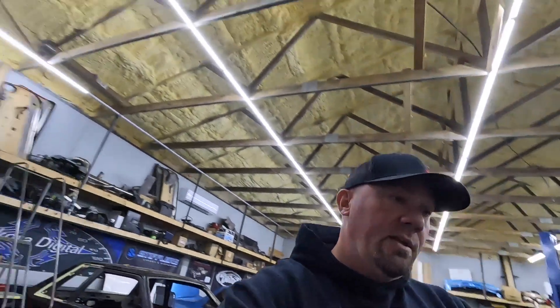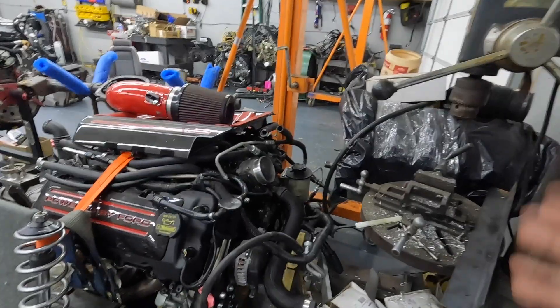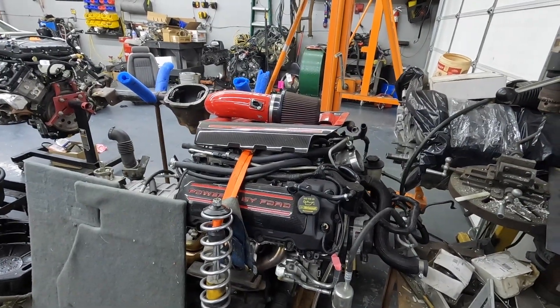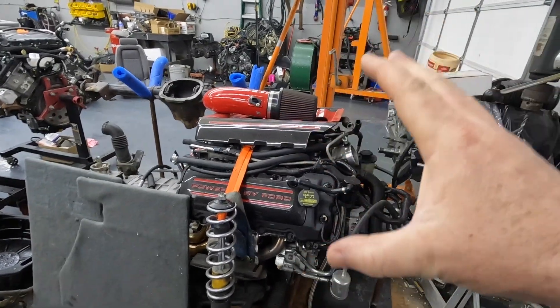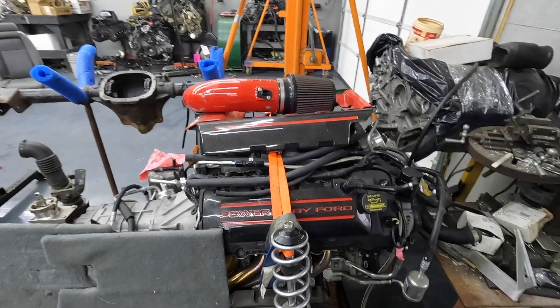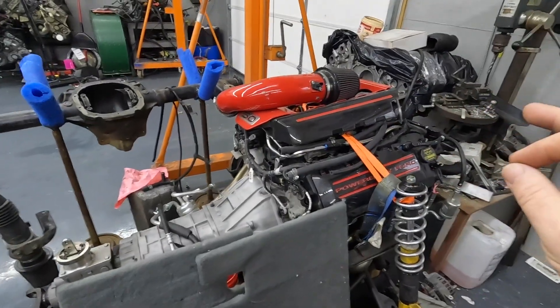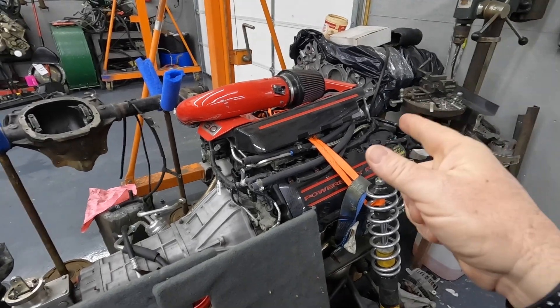Several of you have asked about the update on my car — the update is there is no update. I knew when the car went up there that there were other cars in line, so no big deal. Over here you can see my engine and trans sitting, and I'm gonna change it up and have something cool and fresh for you guys for when the car makes its world debut back out into the wild. I've got some cool stuff coming — it's definitely gonna be changed up quite a bit, so stay tuned.